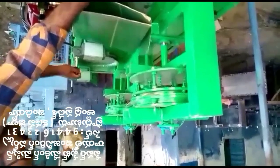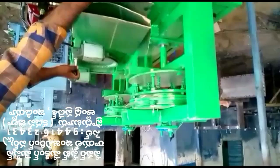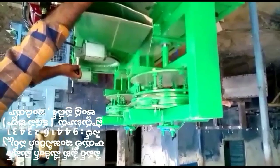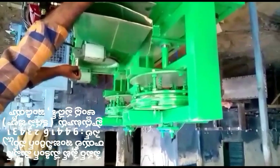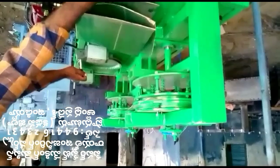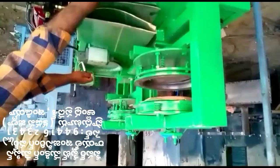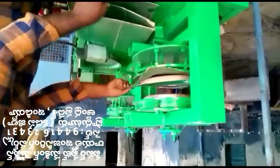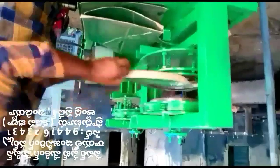This is a paper plate making machine. This is a semi-automatic, hydraulic paper plate making machine. This is a labor-operating machine.